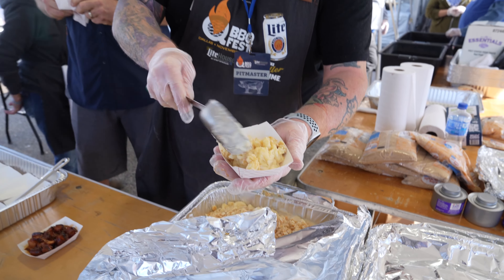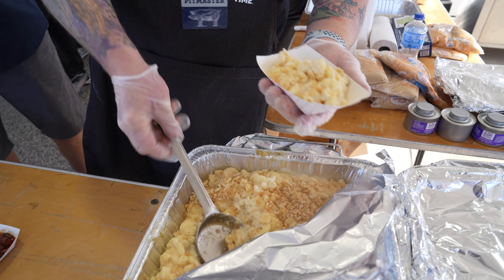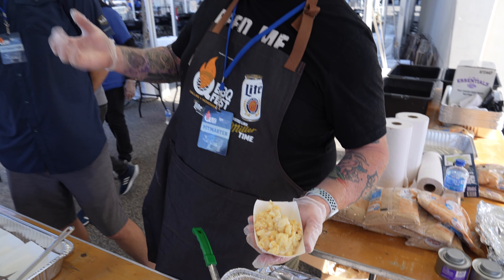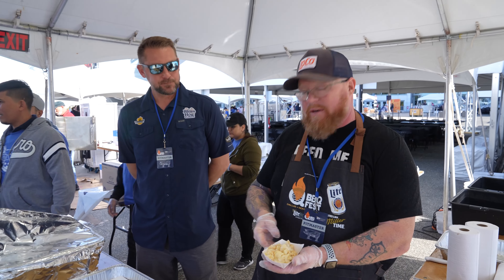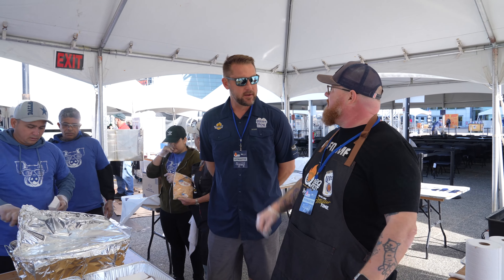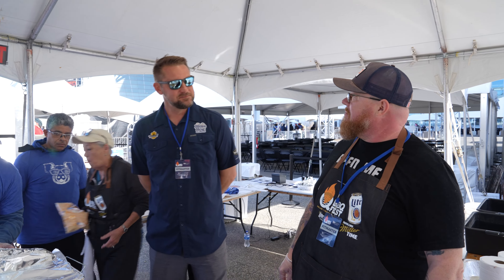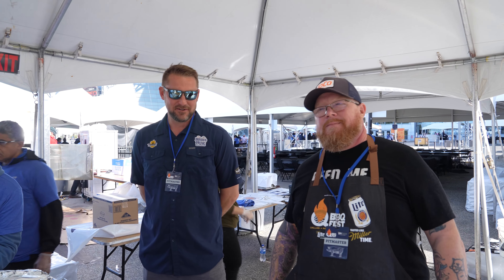Got a little bit of Ritz cracker crumbled up on top. Now, at home when I'm making it for the kids, I like to take goldfish, crumble it up, put it on top, put it back in the oven, get a nice little crust on it. I like hot Cheetos on mine, but my kids don't like it. Hot Cheetos are one of the best things ever.